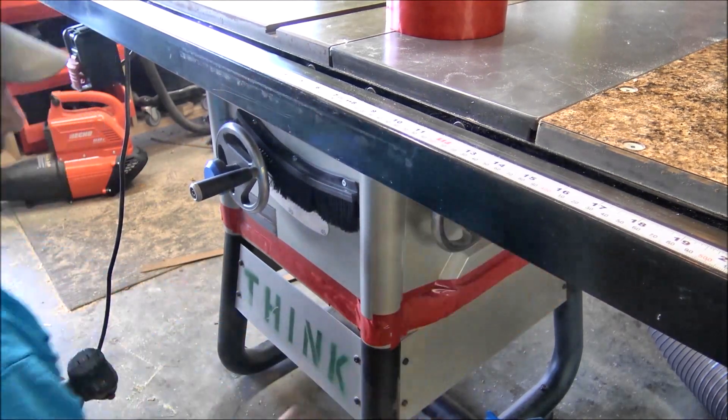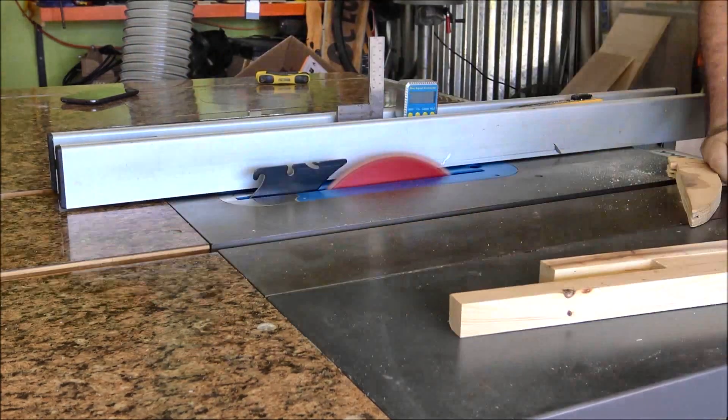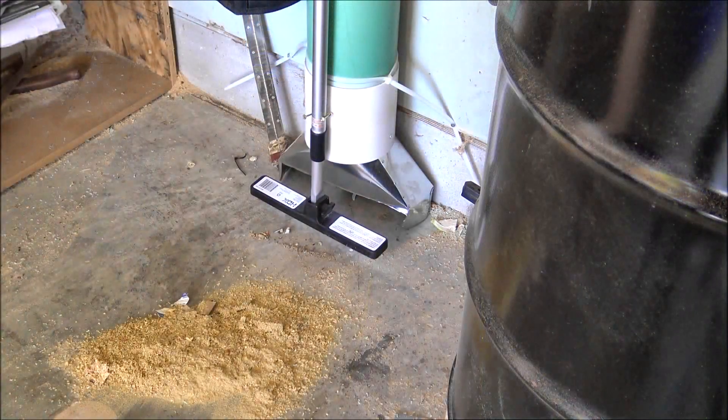With everything done it was time to test it out. I will tell you that I've owned a lot of machines over the years, and the CV 1800 from Clearview Cyclones is easily one of the best I've ever owned — and it costs a lot less than some of the ones I paid for.